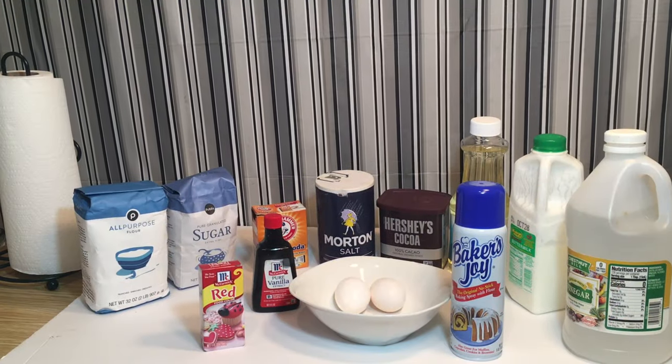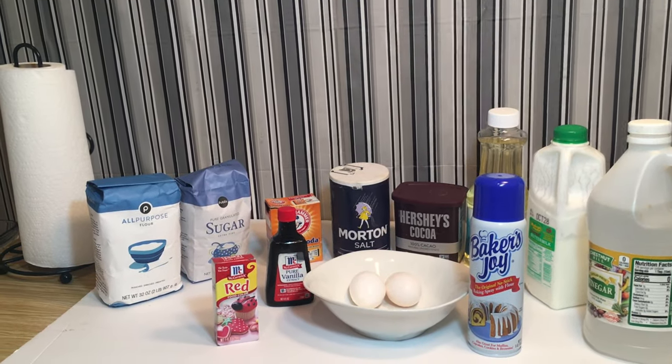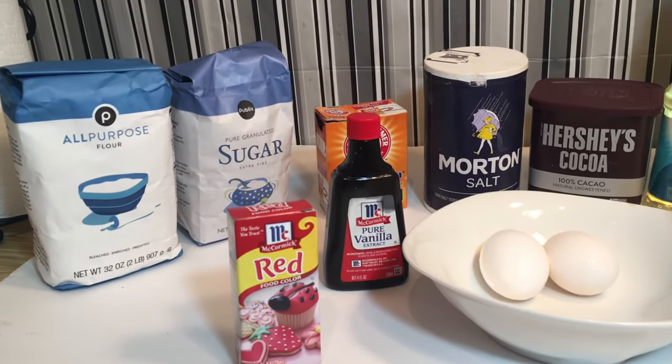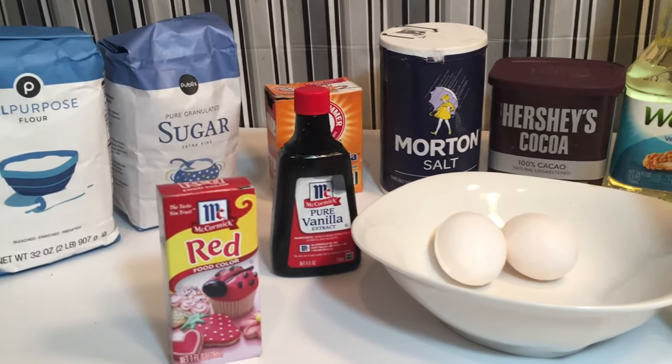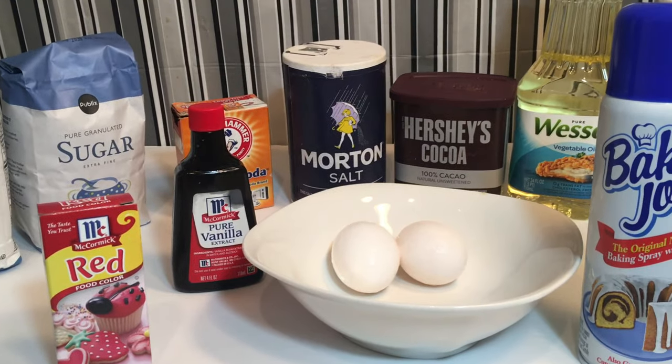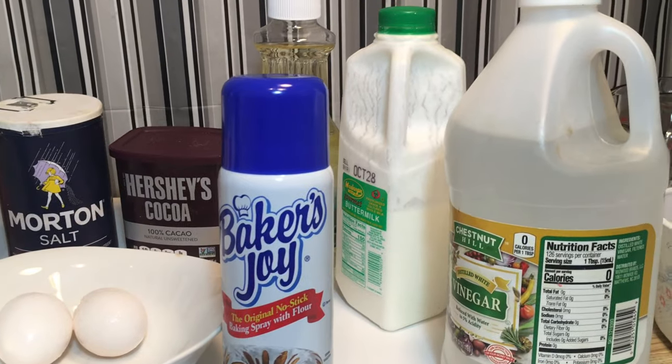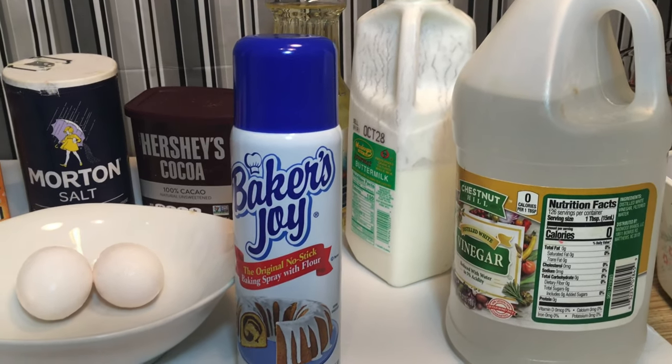The ingredients for the cake are all-purpose flour, sugar, baking soda, salt, cocoa powder, vegetable oil, buttermilk, eggs, red food coloring, white distilled vinegar, vanilla extract, and Baker's Joy.